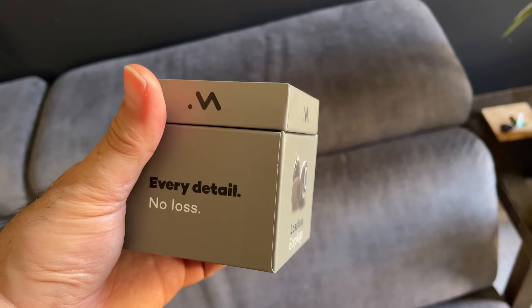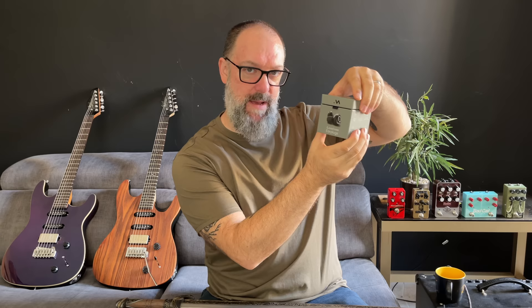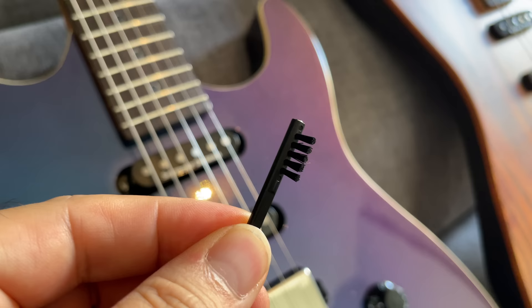Minuendo make a really awesome set of lossless earplugs. What makes these completely different from anything else on the market — and if you play in a band, get some earplugs. These are adjustable hearing protection and on the side, as you can see in this close-up, you can adjust from 7dB to 25dB. How often have you seen singers remove one earplug to get a bit more volume? No longer required with Minuendo. Comes with all the bells and whistles, including a tiny toothbrush.